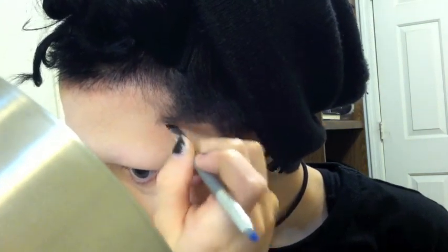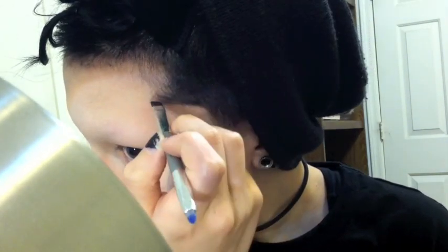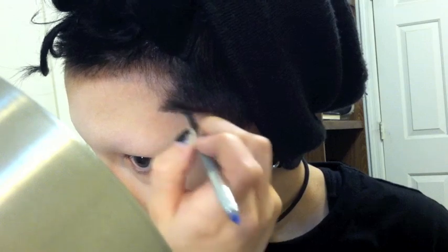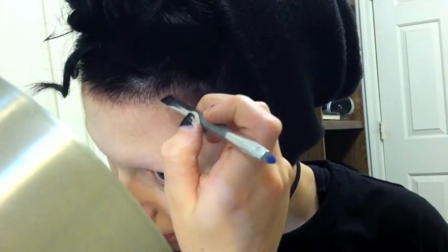Now I'm just going in with a black eyeshadow and an angled brush, and I'm kind of defining my hairline. I thought it would be fun, and it also helped to cover up some of the hair dye stains that I had. Just saying.